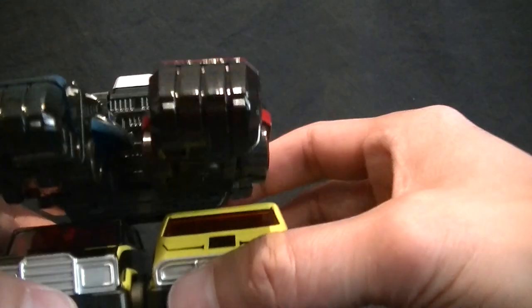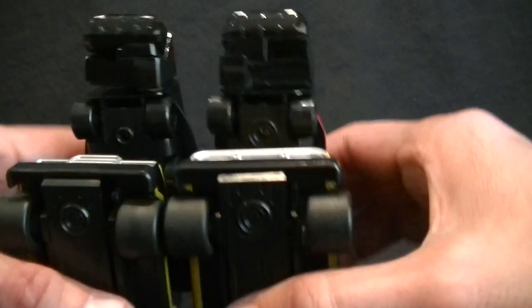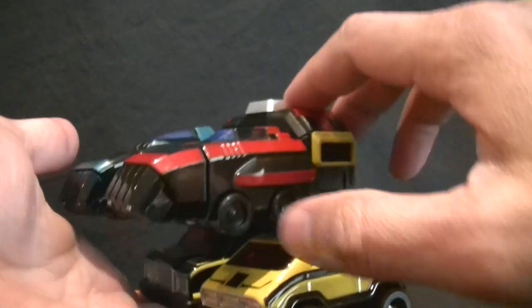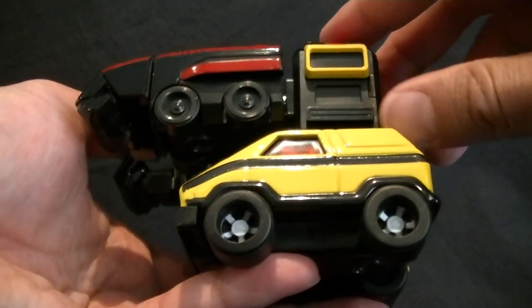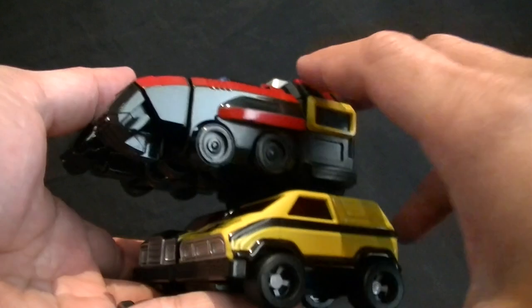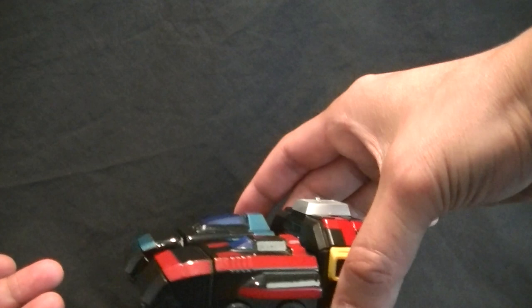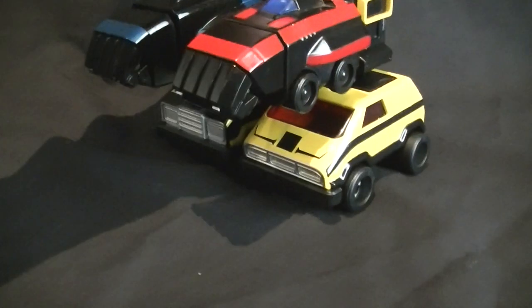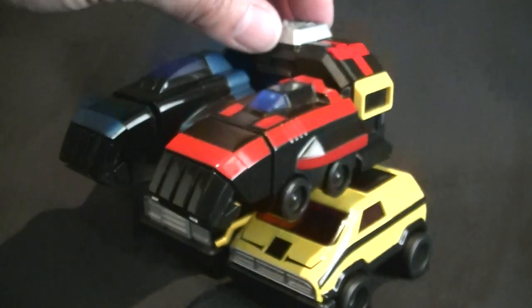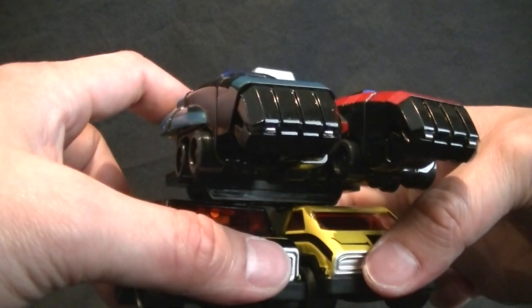After a bit of swearing and a lot of pushing, I managed to clip everything together. You can see they're pretty much flush, and the clips are clipped in inside there so you can hold it like that and it'll all stay together. That's pretty much the ground team combined, which overall looks okay, but probably isn't worth all the effort to clip it all together.